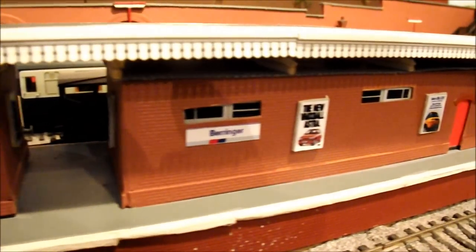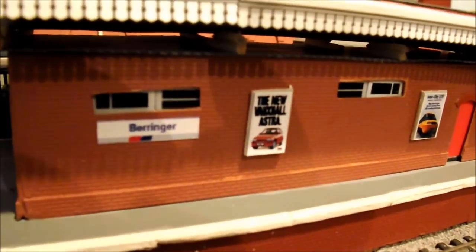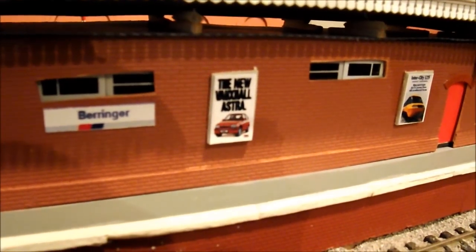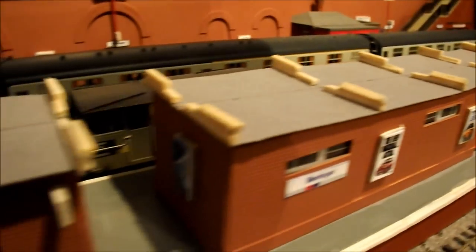These little windows on the top are just to simulate the toilet block - little windows to let the light in. Then there's obviously some more advertising. The roof is just a wing-mounted roof - it just sits on, kept upright by various matchsticks, and underneath it's clad in woodgrain cladding from Ratio.